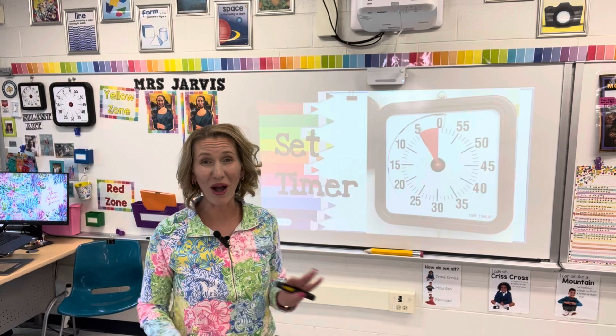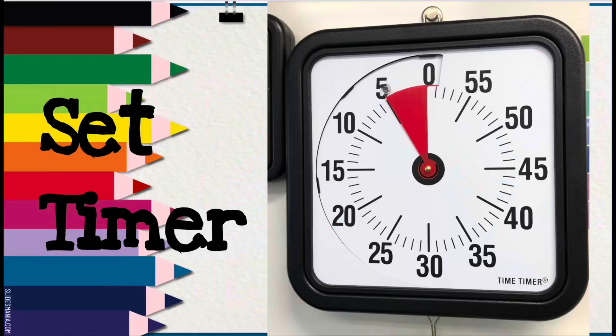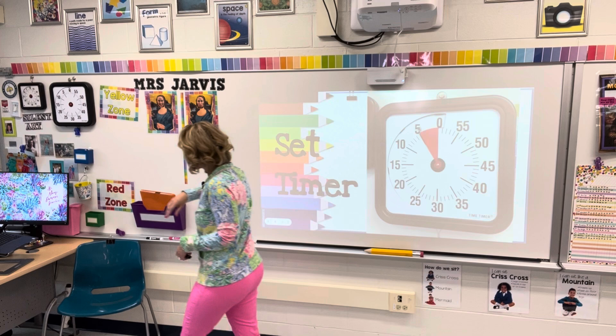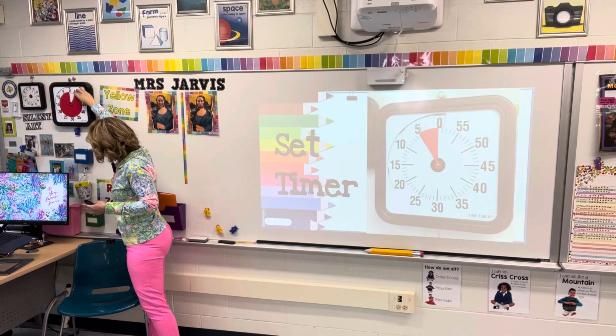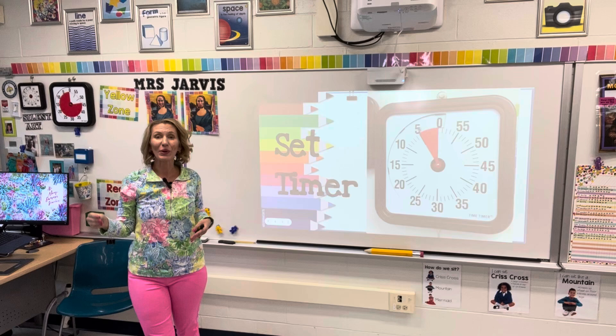If you take away only one tip from this video, let this be the one. Embedded in my slides, I put a photo of my timer so I actually remember to set it. I use a Time Timer as many teachers do. What I do is set it for the full hour, go back and look how many minutes we've already used going through the opening routines and rules, and also add in the time we'll need to clean up. So my timer reflects the time we have to stop working and when cleanup would begin.